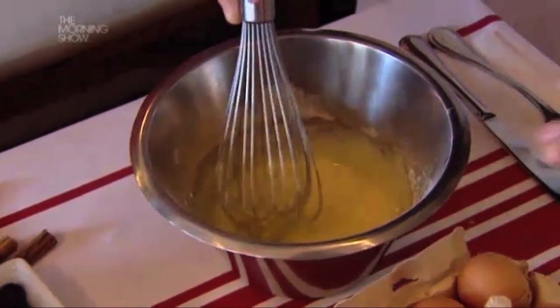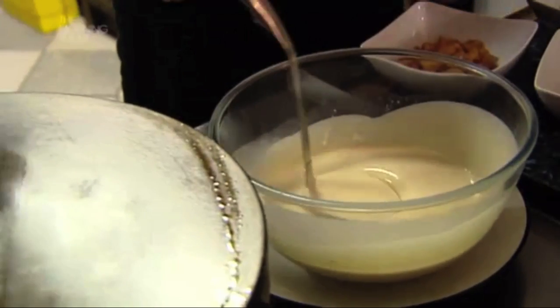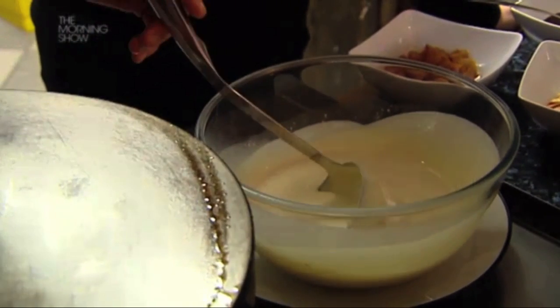When the mix is done, what's very important is the rest. You rest it for at least an hour in the fridge. Then when you take it out, you add a little bit of melted butter. The melted butter will make it nice and smooth. So this was in the fridge for an hour. You mix it back up again and finish up with a little bit of butter, and then it's ready to go.